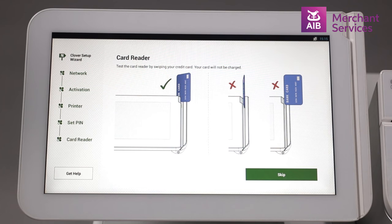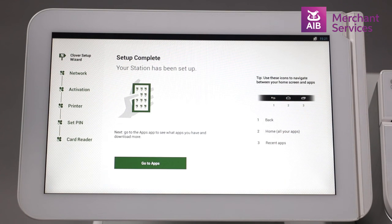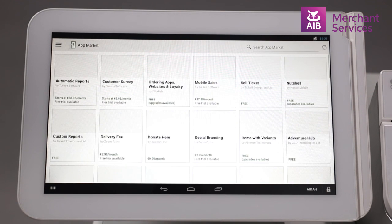Swiped cards are not accepted in the Irish market, so this next step can be ignored. Your system will now begin to download and install the relevant apps. This may take about five minutes. Once all of your chosen apps have finished downloading, you may select the 'Go to App Market' button and choose any additional apps you may require.